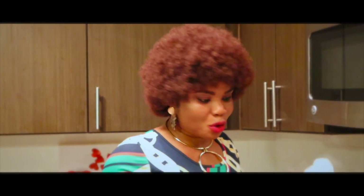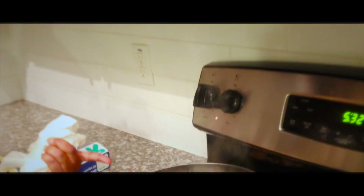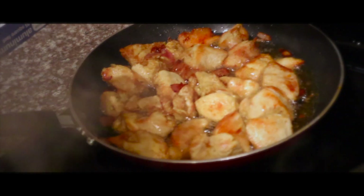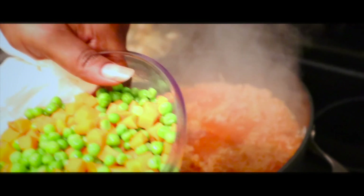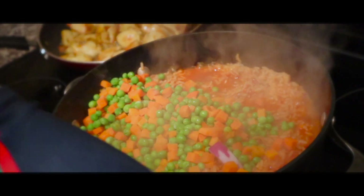Okay guys, it's been 15 minutes. I want to check the rice and see how it's going. And this is the chicken — this is how I want it. I don't want it to be too dry, just like this. Let me turn this off and check the rice. Oh my god, this smell is amazing right now — if you are Nigerian you know what I'm talking about. The next thing is to add the vegetables.